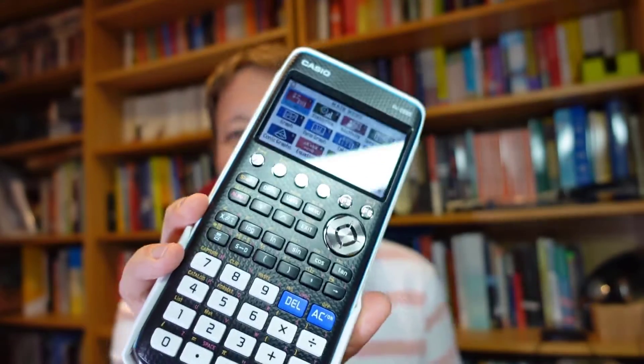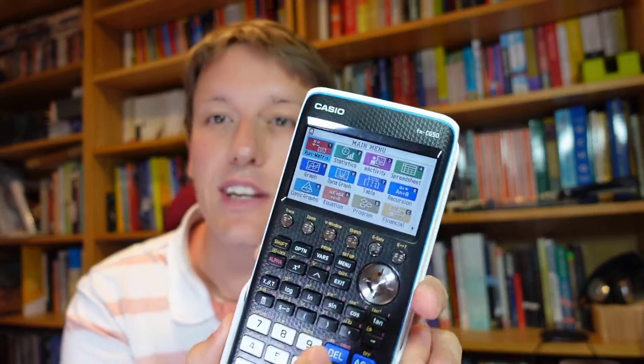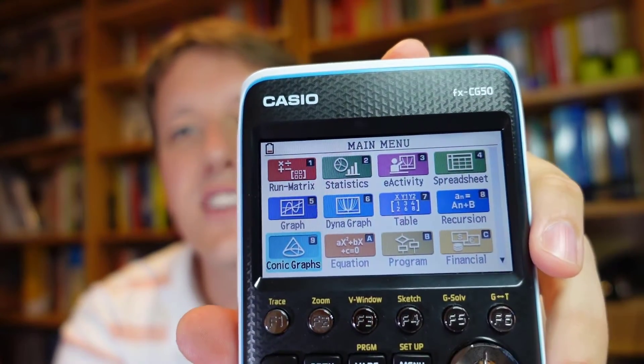The final thing to talk about is the graphical calculator — here I've got the FX CG50 from Casio. It's much more expensive than the pocket calculators: the FX85 is around £15, the FX991 around £20-25, but the graphical calculator is in the range of £100. It's really not necessary for GCSE or single A-level maths — it's very rare to see students at that level using these. They are allowed in all UK exams, even the graphical calculator. Although it has loads of extra functions, as you can see from the menu, with a colour screen and the ability to import results to a computer, it does have a lot of power.